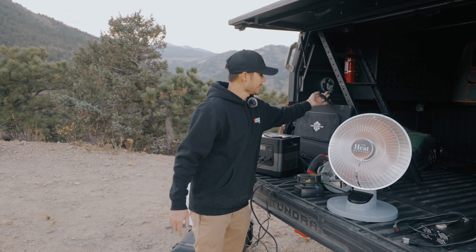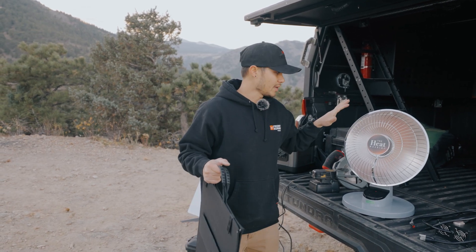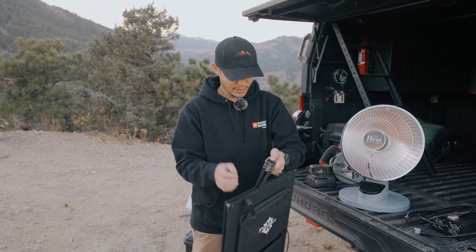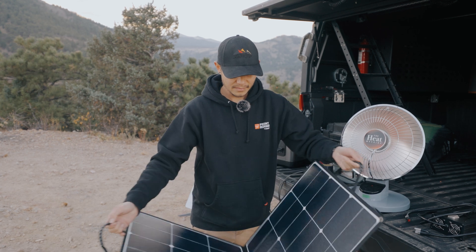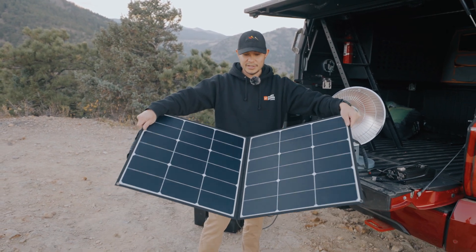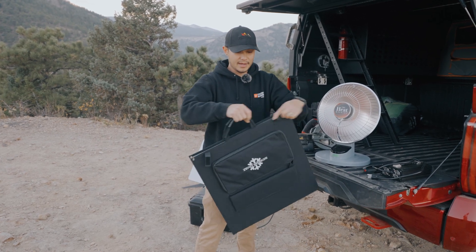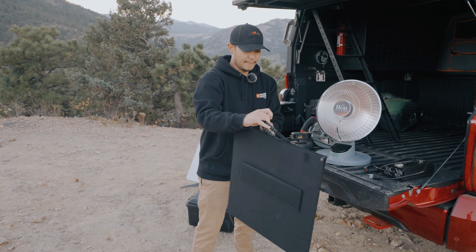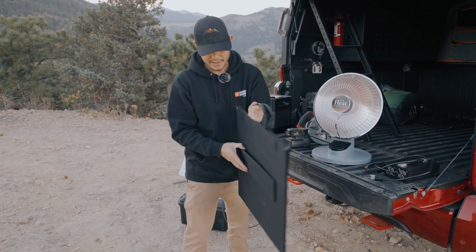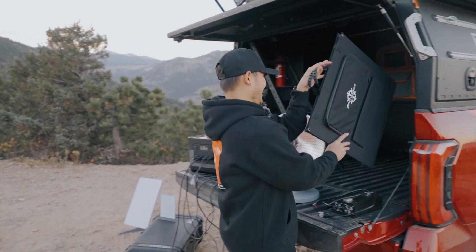The other cool thing about this is that you can run up to four solar panels out in the middle of nowhere. They're super thin, so you can pretty much tuck them away anywhere you'd like. They have pockets for the wire, and there is a little kickstand so you can angle it the proper direction to the sun.